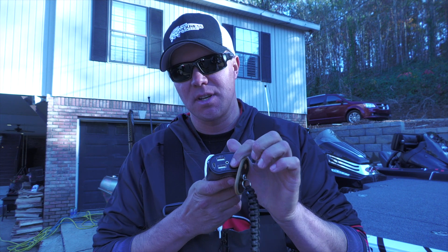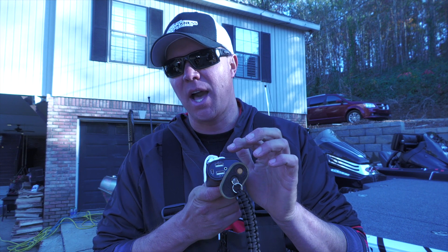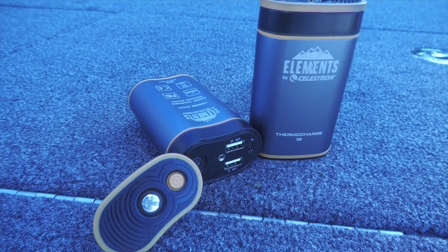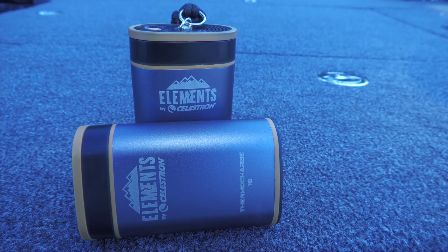Another nice feature of electronic hand warmers is that they also serve as a battery backup. When we're out in the elements — ice fishing, out in our boat, in severe weather situations — if something goes wrong, you have a couple of extra battery packs for up to 24 hours worth of power. That can go a long way in an emergency or survival situation. Between the moisture-proof design, higher heat temperature, all-day battery life, and backup power, it's just superior to the disposable kind.